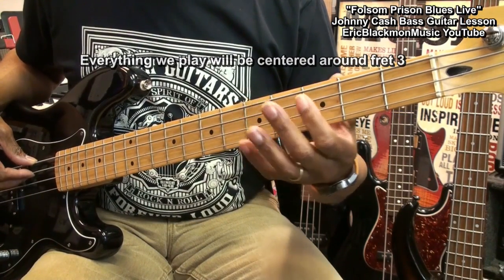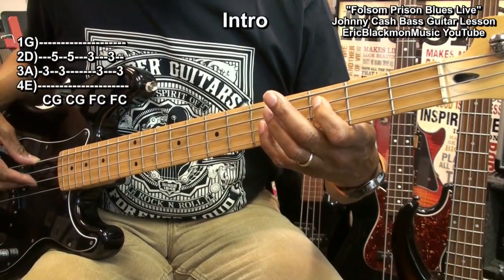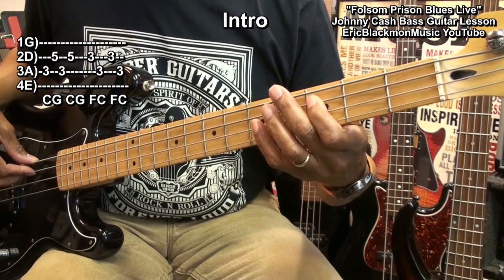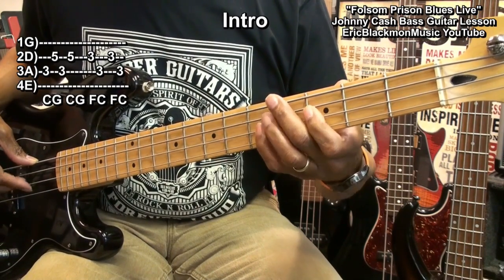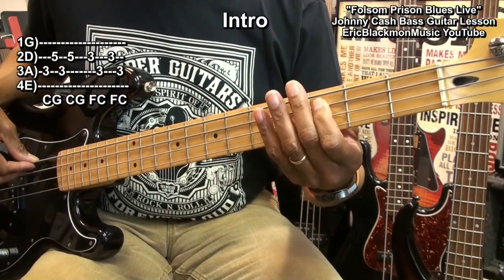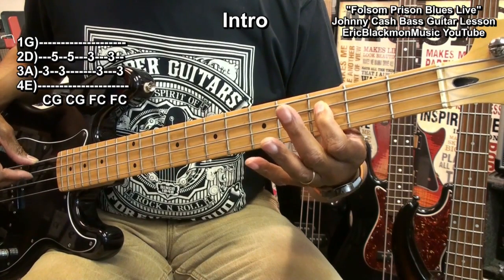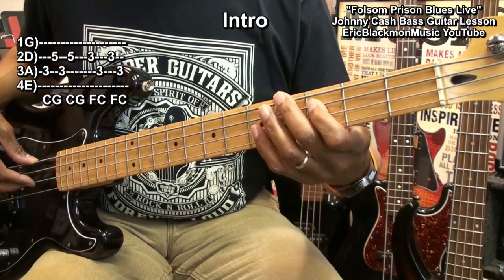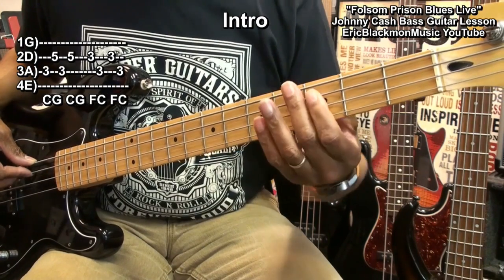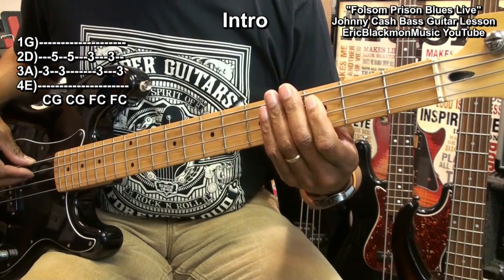We'll start like this: fret 3 on the A string to fret 5 on the D string and play. Then back to 3 on the D string, back to 3 on the A string. So the pattern is 3, 5, 3, 5, 3, 3, 3, 3. And that's our intro.